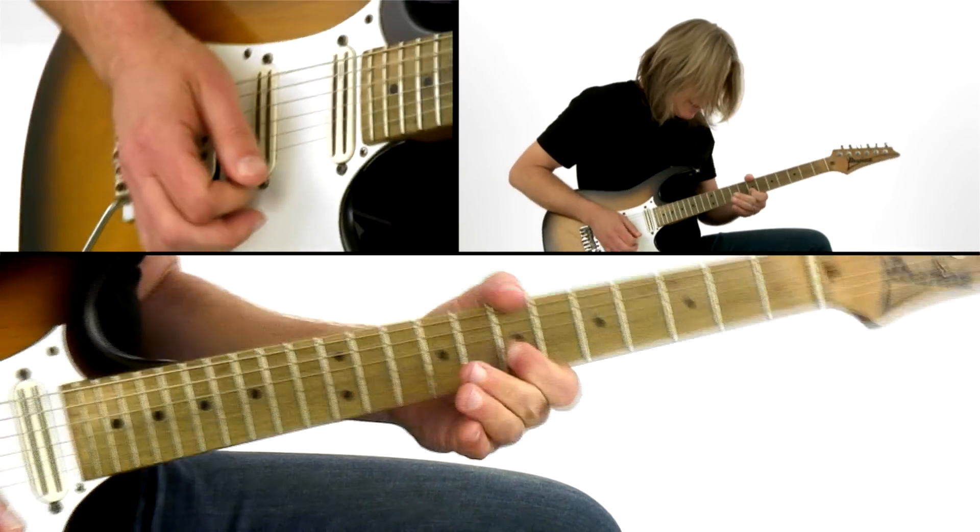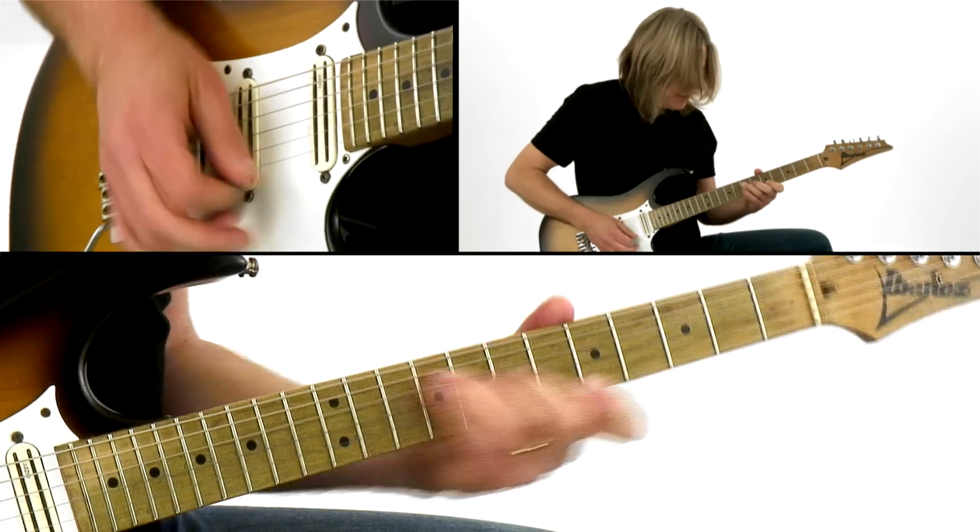Hey everybody, this is Andy Timmons and welcome to Electric Expression, the blues edition. The blues is such a huge part of music — a huge foundation to all things in popular music, jazz and country. Everything seems to come from the blues, and it's what I started playing when I was young.